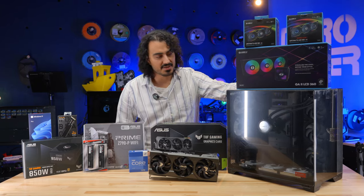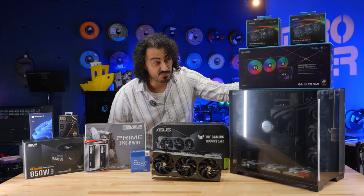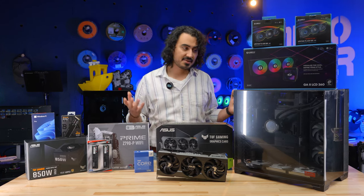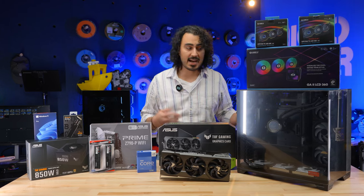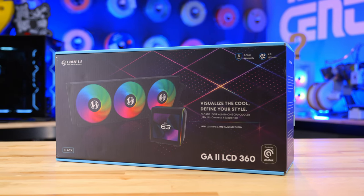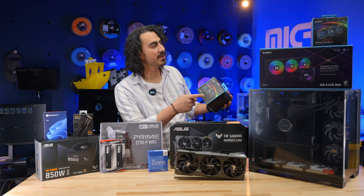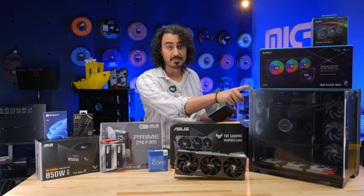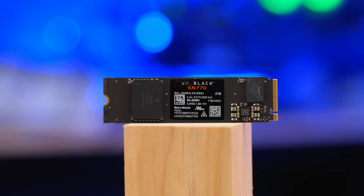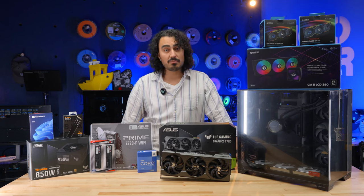The funny thing about this case is it's actually a display unit, so it has a fake motherboard and a fake GPU in there — I have to rip that out first. This case looks really nice with glass on the top, side, and front, giving that full fishbowl effect. Since it's going to be a display piece, I figured I'd go all out and replace the AIO that came with it with the Galahad 2 LCD, which has an LCD screen right on the AIO. We also have Unifans with LCD screens, so basically there are seven different monitors inside this case. We've also got a 2TB Western Digital Black NVMe SSD for Windows 11 and an 850-watt Gold ASUS modular power supply. Everything's here — let's get into the build.